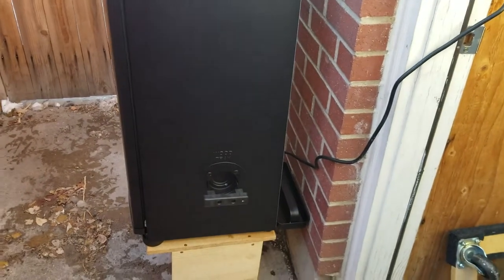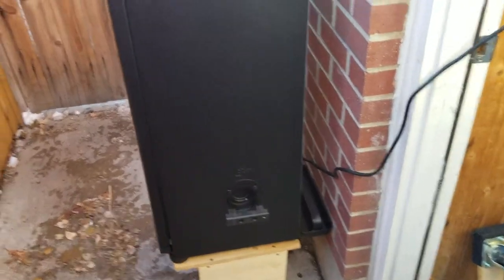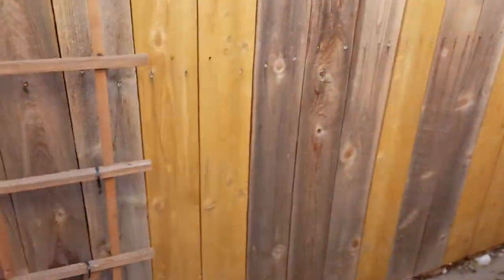Another thing I wanted to show you about the Masterbuilt is where you put the chips. You don't have to open the door during cooking — just let it be and not lose your heat. I'm using hickory today, and I've got my lovely assistant Avery. Say hello, Avery. Hello!